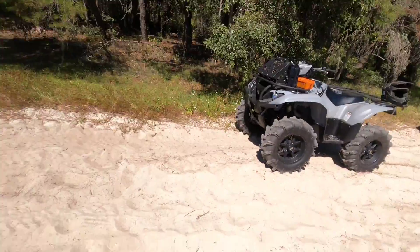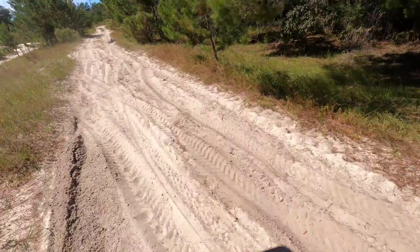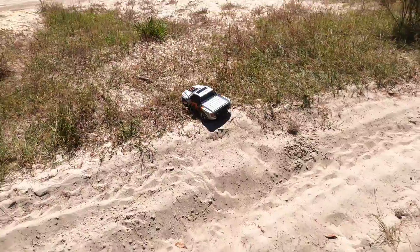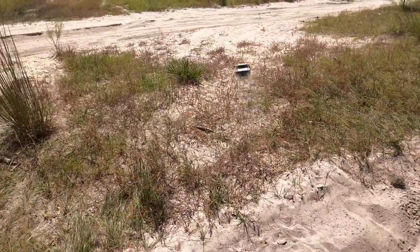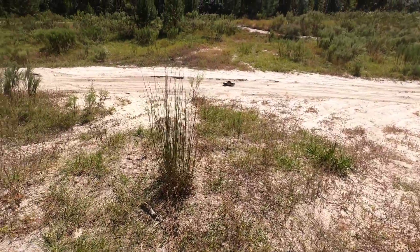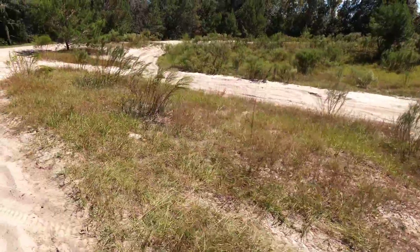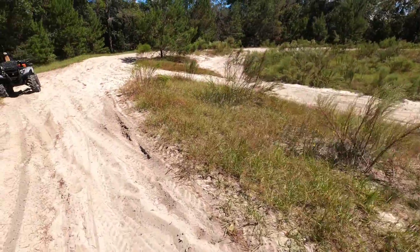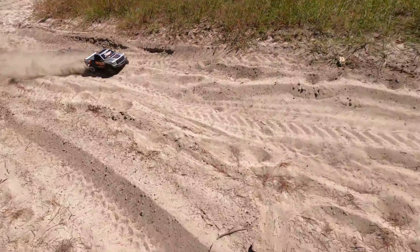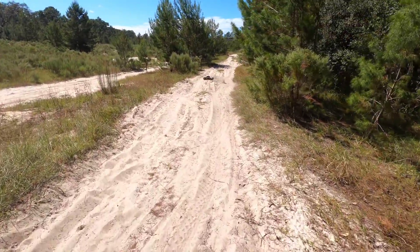Oh yeah, it's rubbing the body. Wait, I'm reversing out of it — okay, I'm in the ground. Here we go, start on a little harder ground. I think I have it in training mode actually.